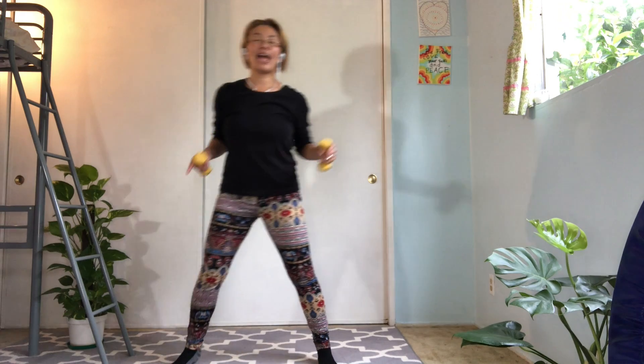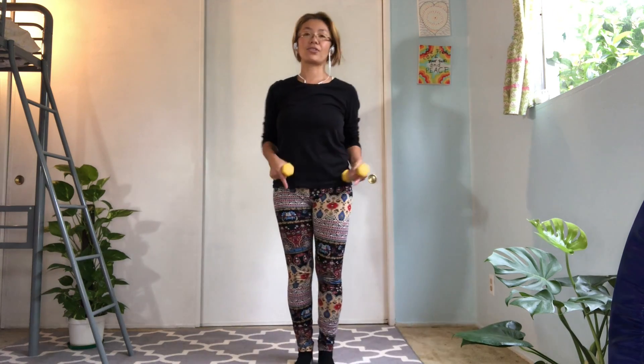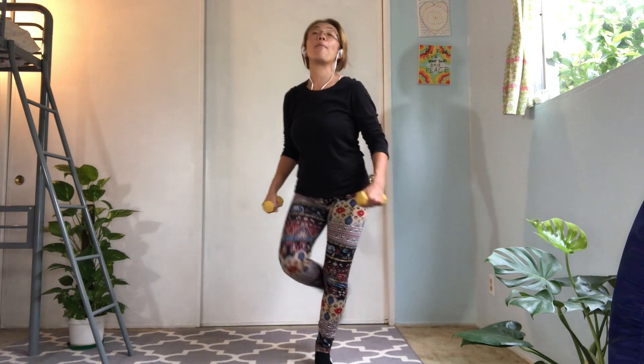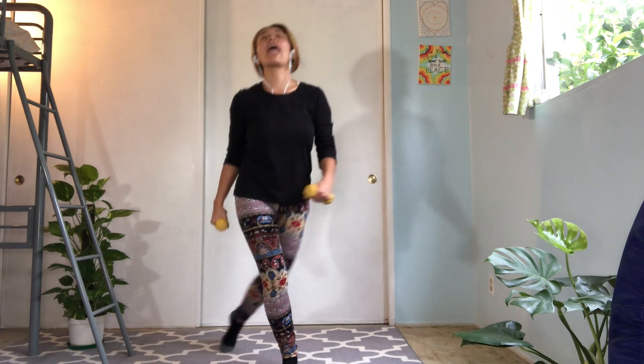For the next move I will show you the arm move first. So we're going to go: open to the side, bring it together, and cross, and back. Open to the side, center, close, center. Open, center, cross, and center.